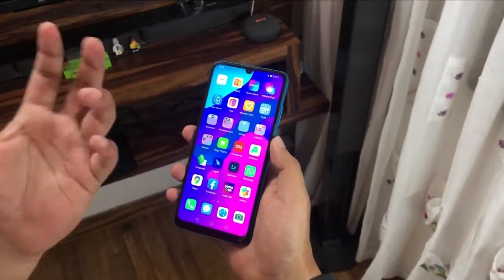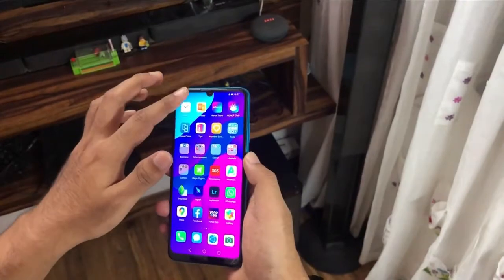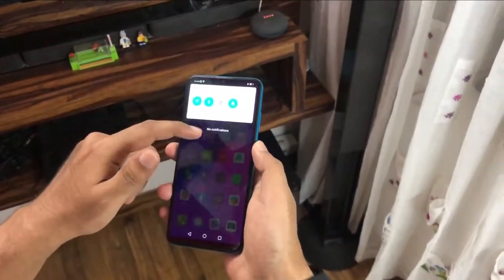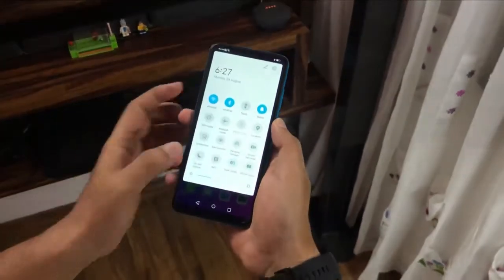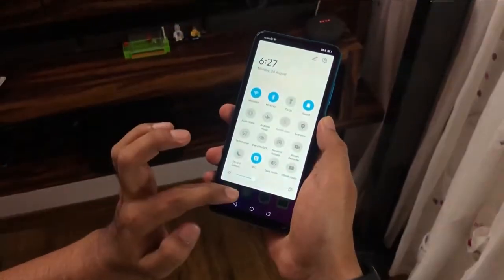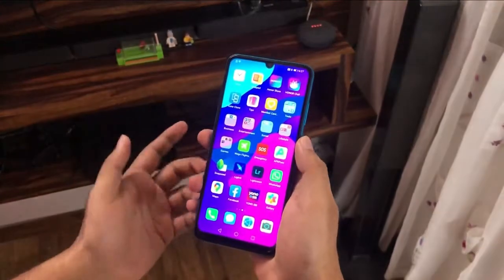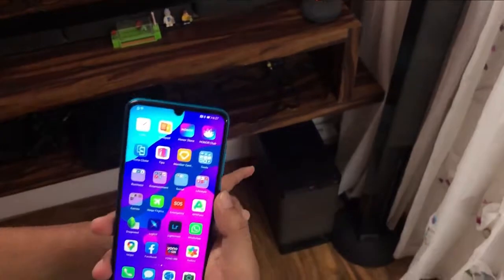To connect NFC devices to your Honor 9A, first you have to turn on NFC by swiping down the notification bar and turning that little icon on. I have speakers that support NFC, so we will connect them to the Honor 9A.